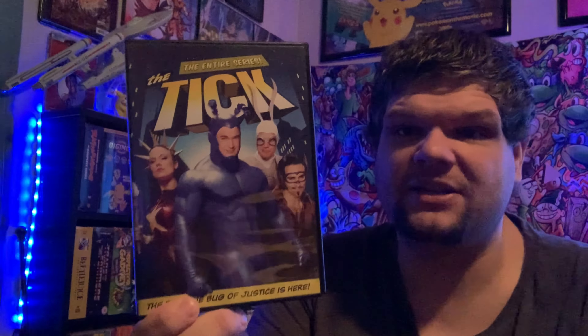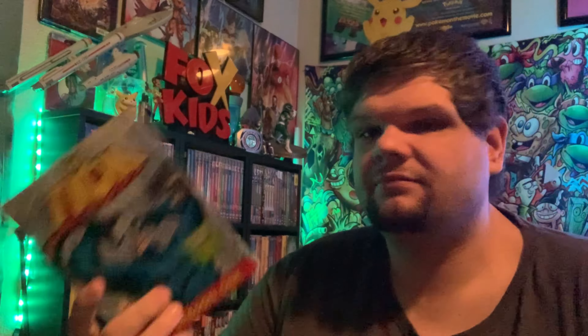Next up we have a DVD for The Tick starring Patrick Warburton — the live action Tick series that came out in the 90s. I think I remember that being on TV. I do have the original Fox Kids animated show, so I love me some Tick. It would be interesting watching Patrick Warburton play that character. I know they also have an Amazon live action series they did a while back.